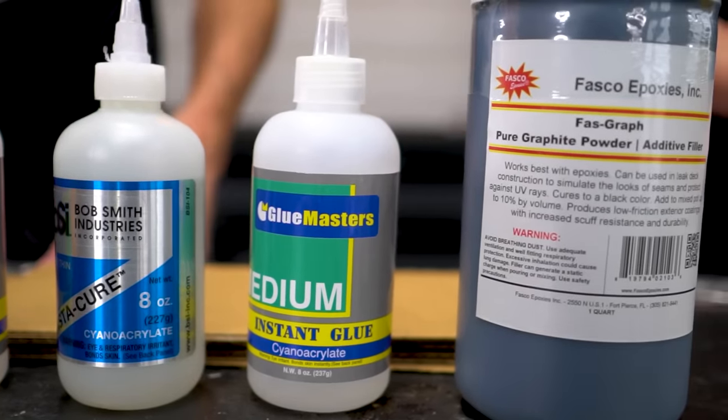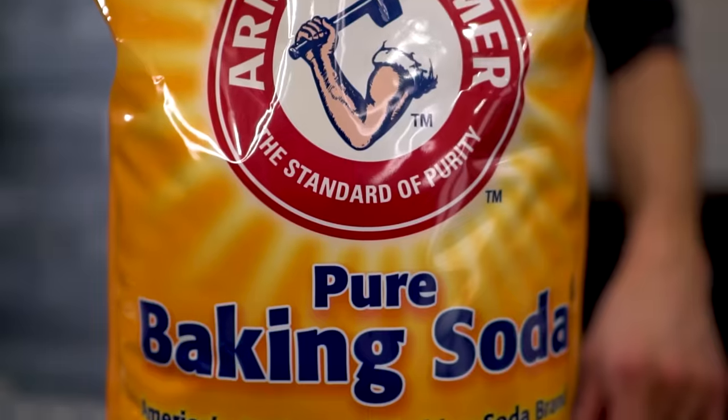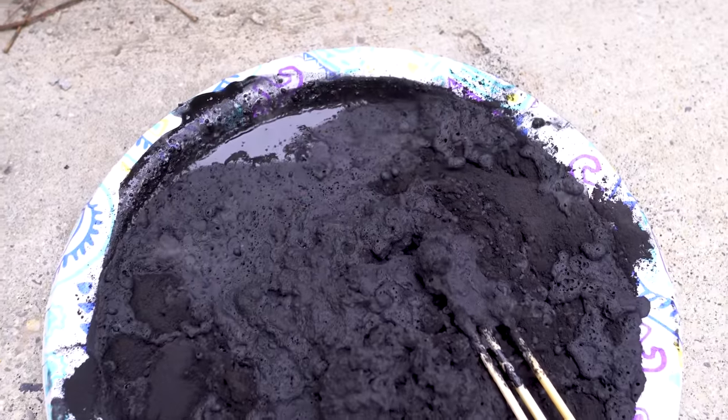Superglue reacts quickly and impressively to graphite powder or to baking soda. In today's video we're going to try mixing together large quantities of all of those.